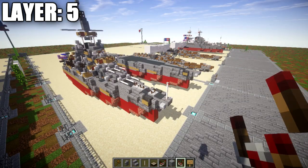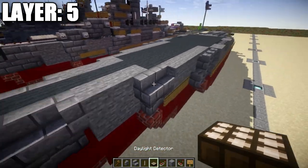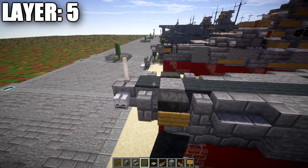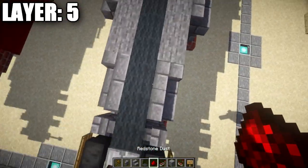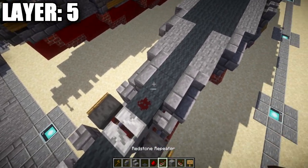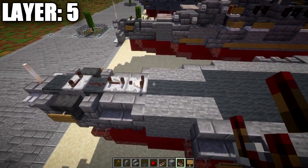Moving into layer number five. Start at the front by placing an end rod. Then place a gray carpet behind it, a redstone repeater with notches out to the sides, redstone dust going back, another redstone repeater, and then a redstone comparator — that completes the anchor mechanism.